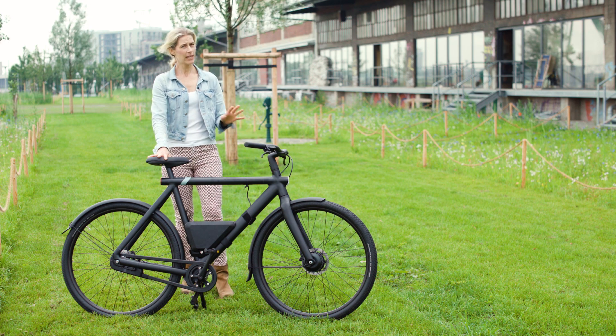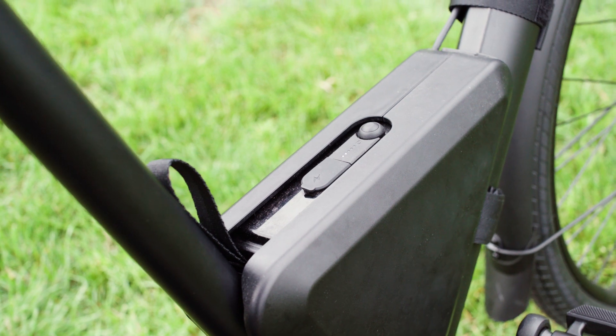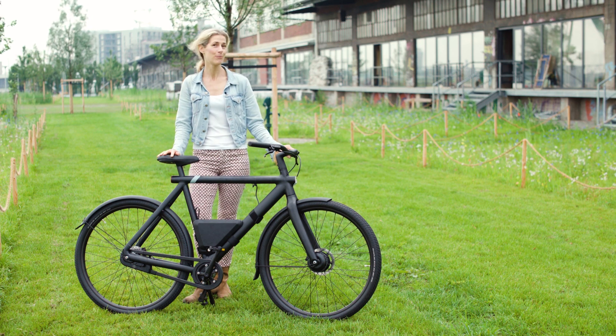It weighs a few kilograms so it makes the bike a bit heavier, but still it's quite a lightweight for an e-bike and you do have a motor in the front wheel so you don't have to worry too much about the weight.